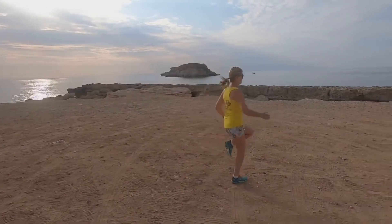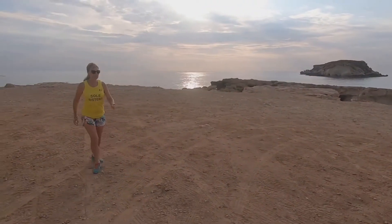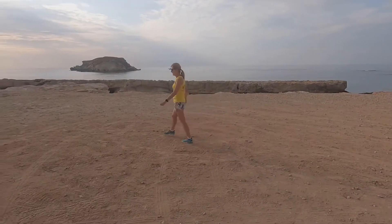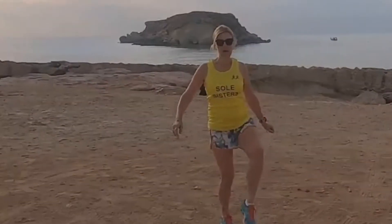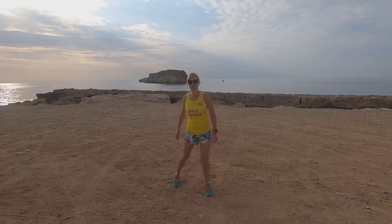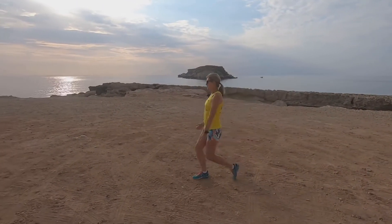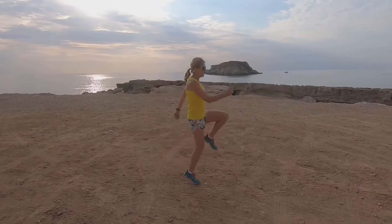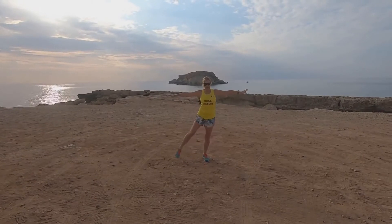So high knees, then high knees skipping, then we did some lifting in and the same but taking the legs out. A good one was high knees and hold. And this one we all linked arms like this for stability, and then just did some swinging of the legs across both sides.